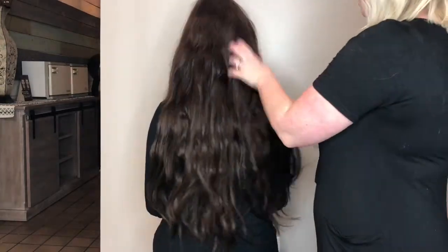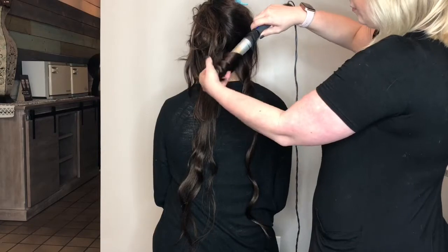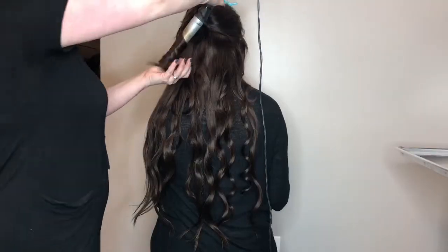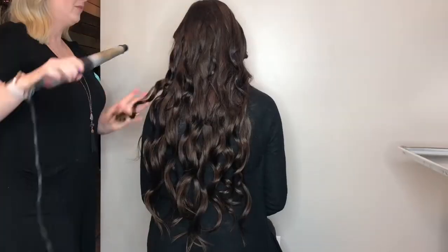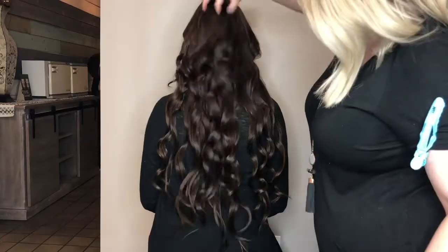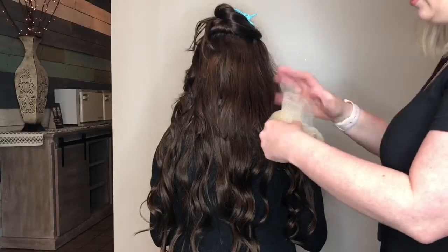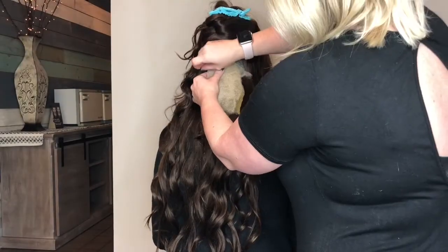Once all of your extensions are applied to your model, or to your own head if you're doing this to yourself, you are going to go through and thoroughly curl every section of the hair. This is a step that you do not want to skip any time that you perform an updo. It gives the hair texture so that you have something to work with. It allows the updo to look so much more romantic, and any pieces sticking out won't have straight ends — they're nice and soft.